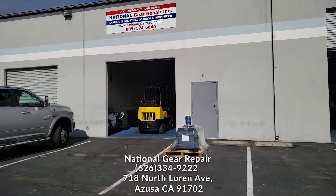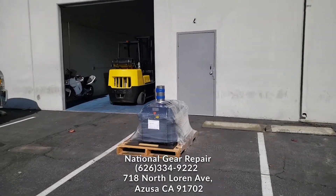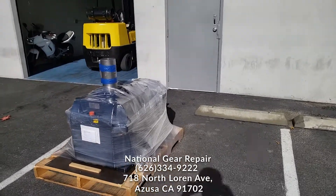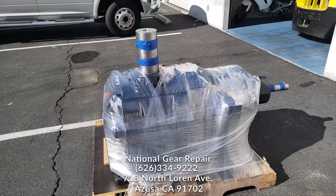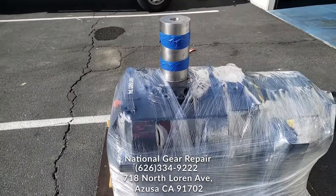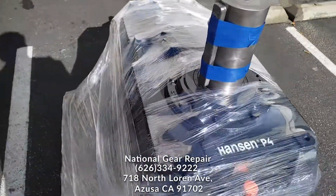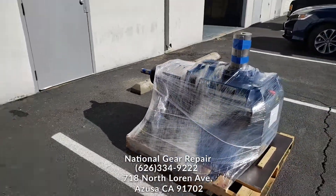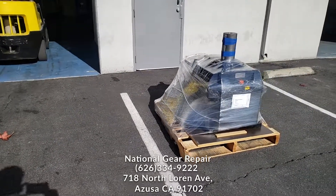Thank you again for watching this video here at National Gear Repair. Please do not forget to subscribe to our video channel for any updates. As you've seen in the video tutorial, this is a large Hansen gearbox that we had remanufactured. All new bearings and seals went through comprehensive testing, with repaired shaft seal areas. This box was epoxy coated on the inside and outside for rust protection and prevention. Thank you again for watching.